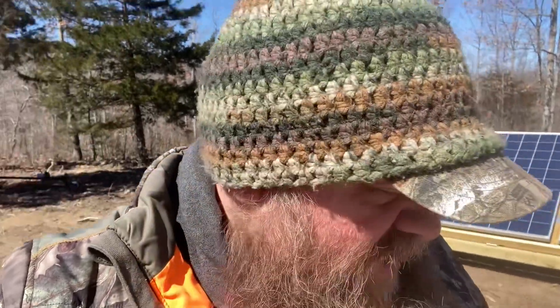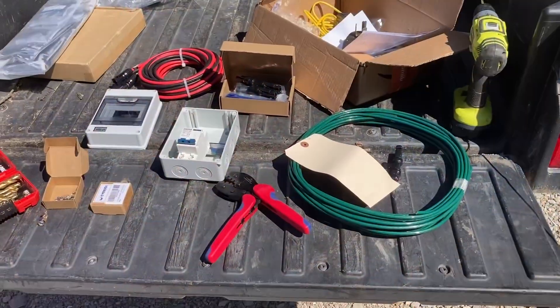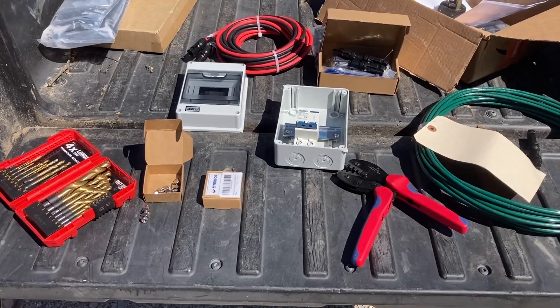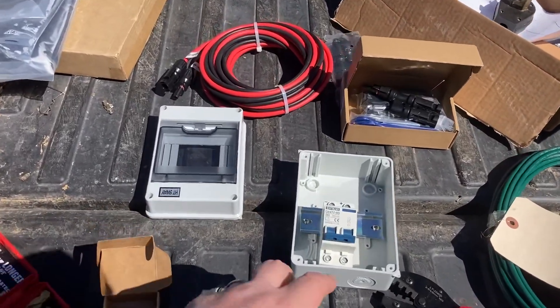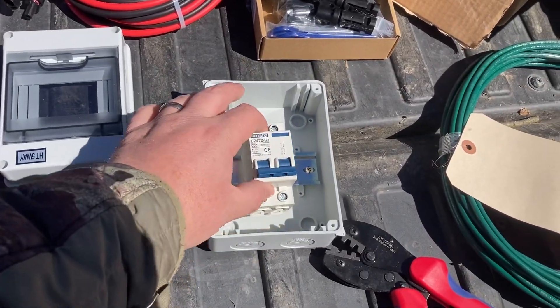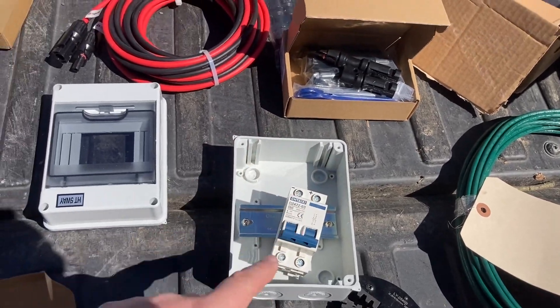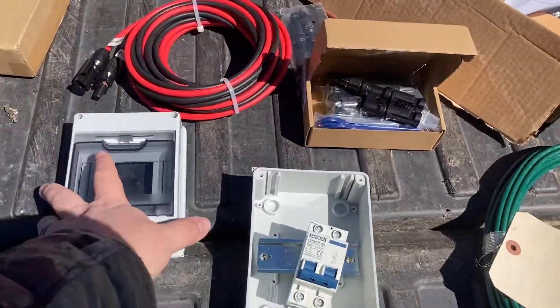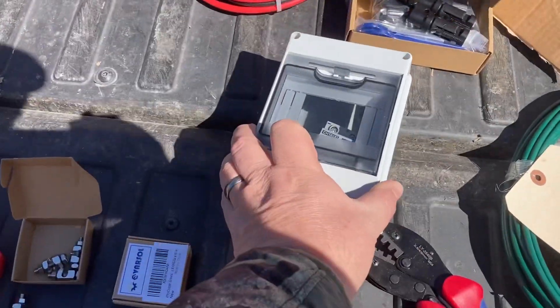Working on some wiring of solar panels today. I got several things going on here, so I'll show you some of the components I'm working with. I got a whole collection of stuff here for inside the solar shed. This breaker here is going to serve as my disconnect for the solar panels, so that'll go inside that shed, and there's a nice little cover and box to put it in.